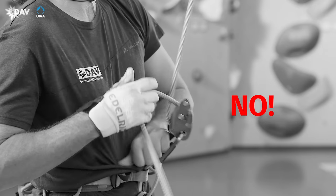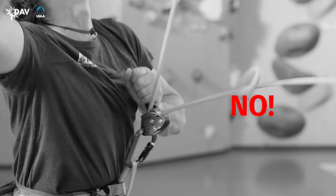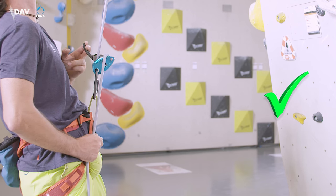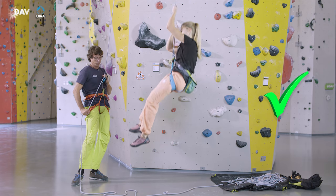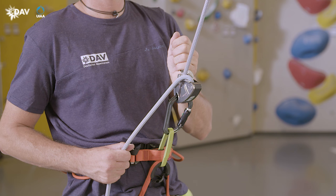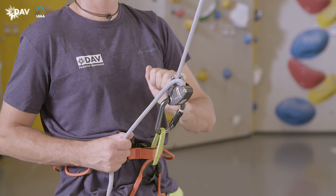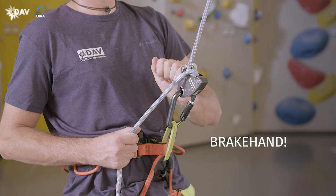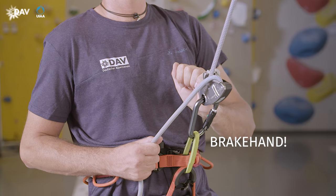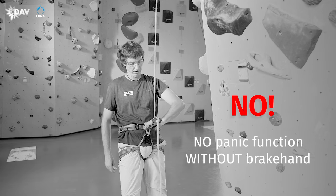By pulling the release handle with all of one's force in a panic when lowering the climber, the rope may pass through the device out of control. The speed of the rope when lowering is carefully controlled by the brake hand and the release handle using the index and ring finger. The new Grigri Plus comprises an anti-panic handle or anti-panic function, which prevents accidents caused by pulling the release handle uncontrolled. This anti-panic handle only works reliably when the brake hand grips the brake side of the rope.